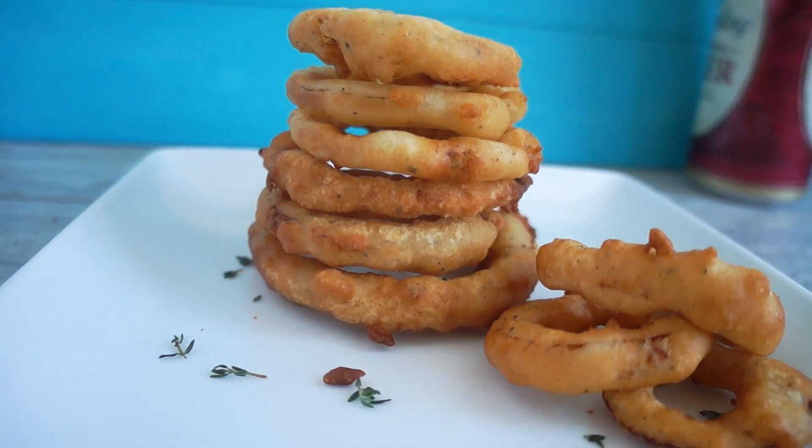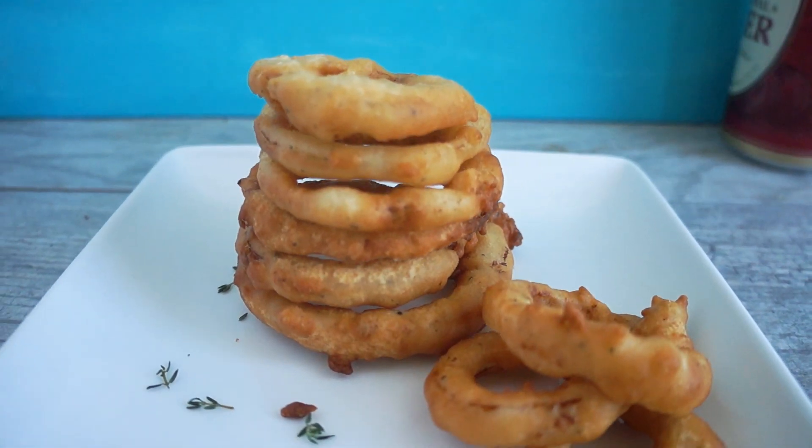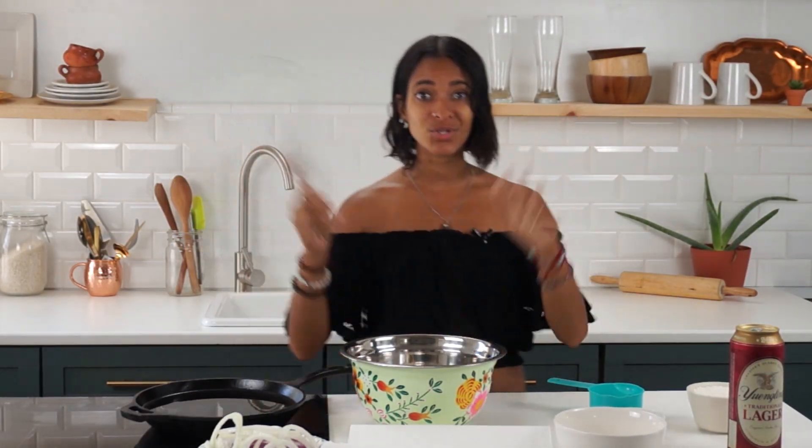My voice has been in and out, so whenever I feel my voice crackling it throws me off and I don't even know what I'm saying anymore. But anyway, today I'm going to be showing you guys how to make a beer-battered onion ring recipe — it's going to be so good! And don't worry if you don't drink beer or don't want to add beer into your recipe, I'm going to tell you what you can substitute it with. So let's get veggie — let's get this recipe started!